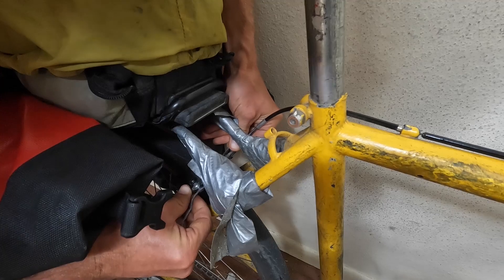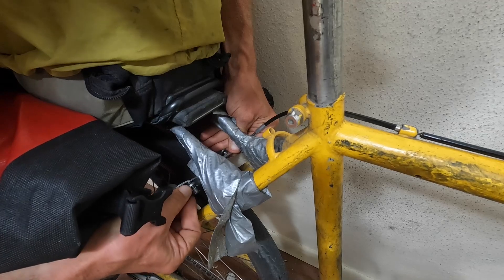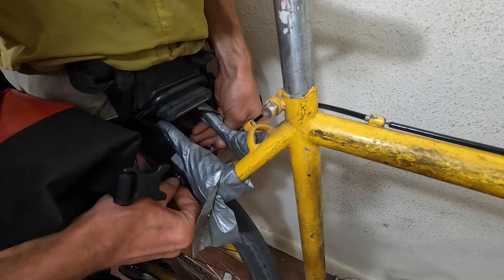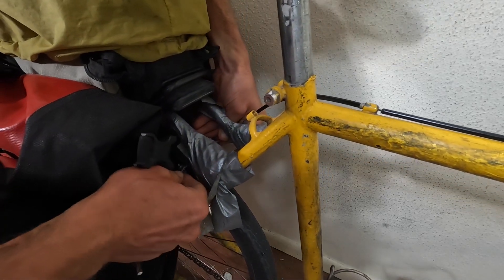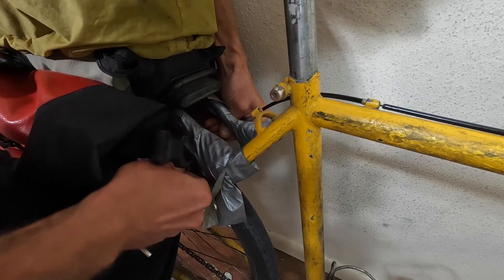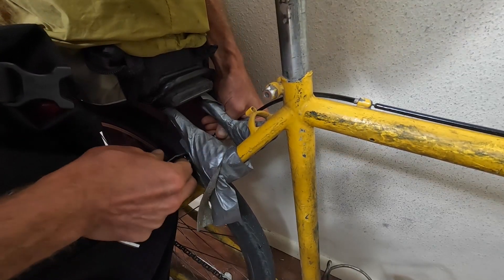That's not a problem when you just need to do a quick adjustment — it's only a problem if you need to replace the pads. Because my brakes don't always wear evenly, I have to replace the pads more often. But anyway, that bag is in the way.